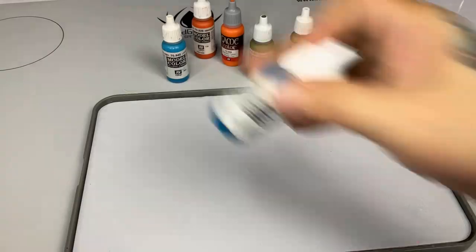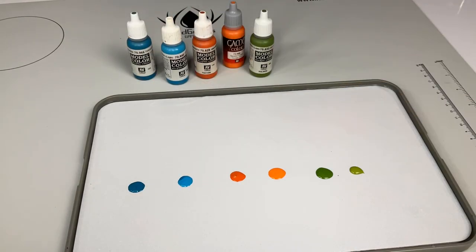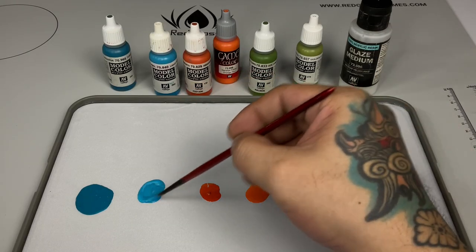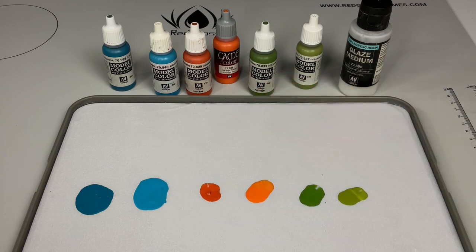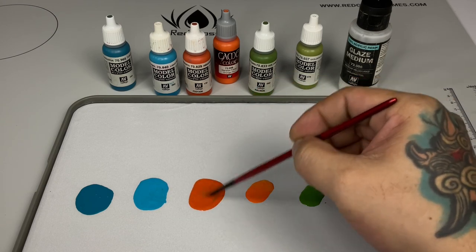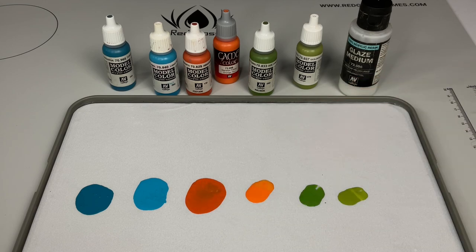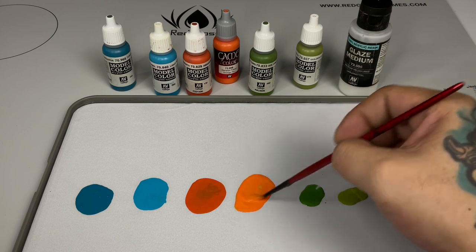Normally I would put this model aside and paint a different one out of frustration at not finishing on time, but I missed my wet palette so let's paint the accent colors. We're doing layering here — around two parts paint to one part glaze medium — similar to basic layering but working with semi-transparent paints.